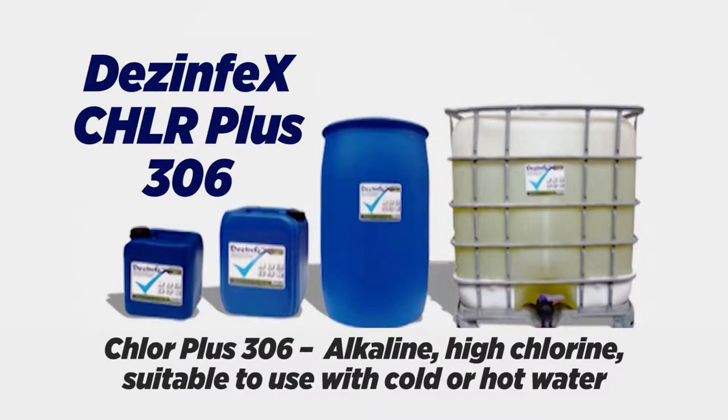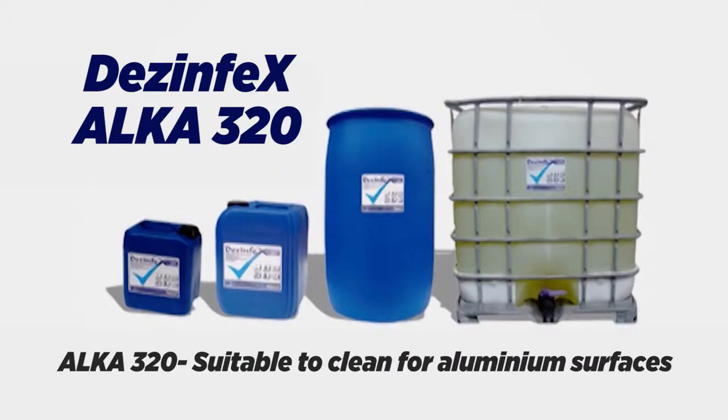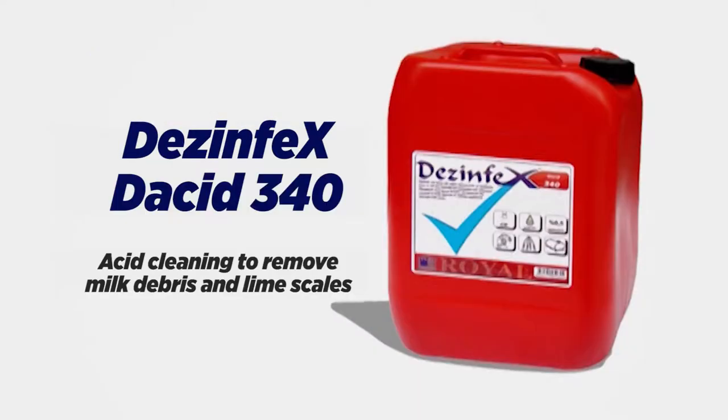Chlor Plus 306 is alkaline, high chlorine, and suitable to use with cold or hot water. Alka 320 is suitable to clean aluminium surfaces. Deacid 340 is an acid clean to remove milk debris and lime scales.